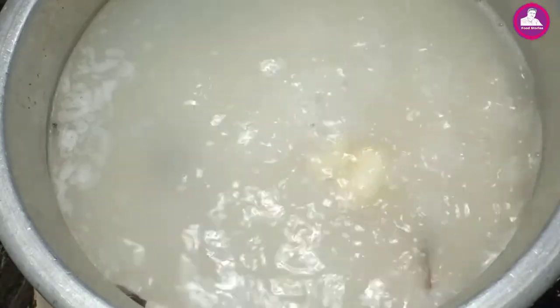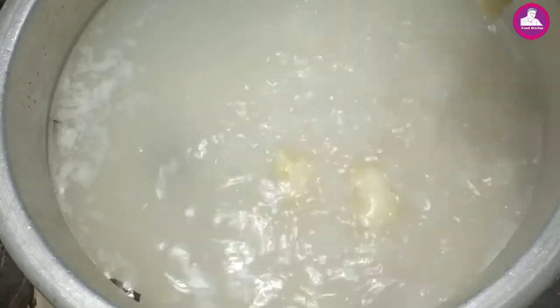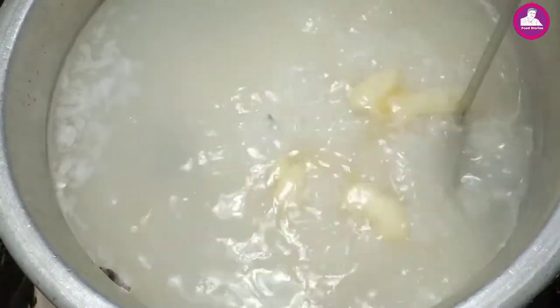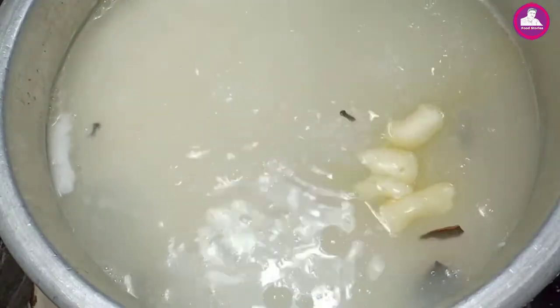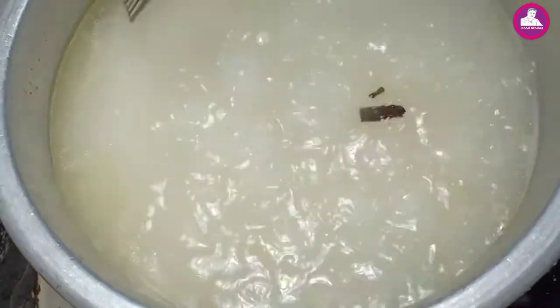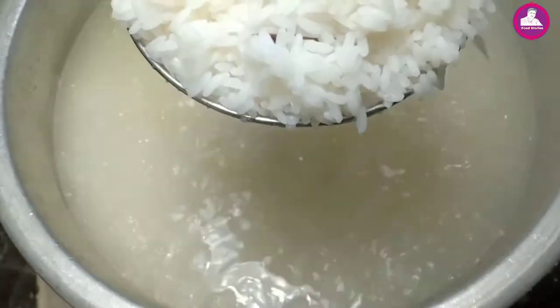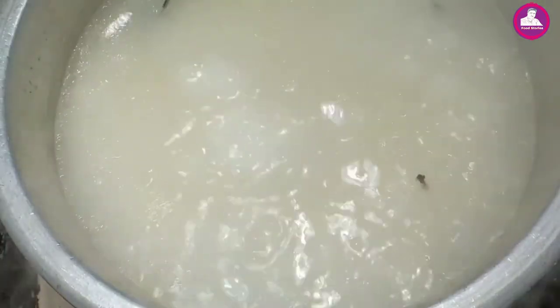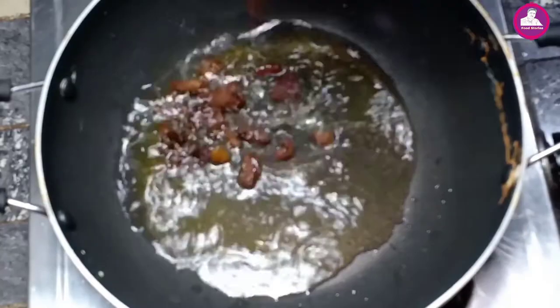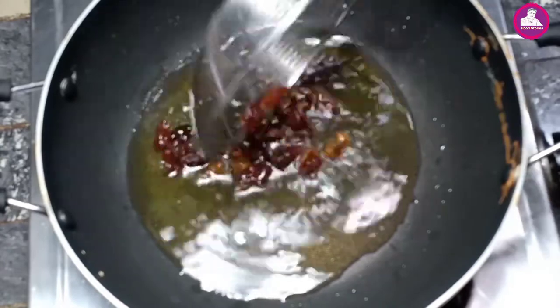I'm going to go for 4 tablespoons. We've got to go into the pot. We had to branch the pot. Now we had to add a little bit of light. We bought a little bit of light for this.